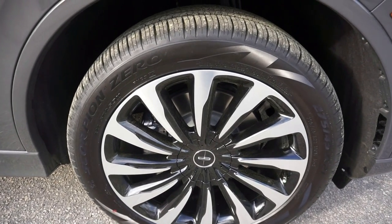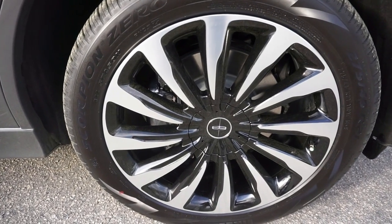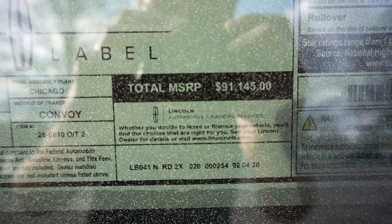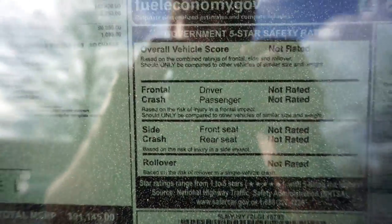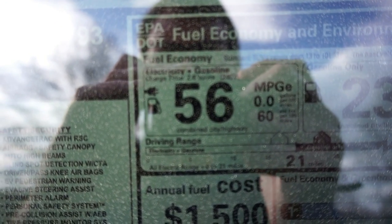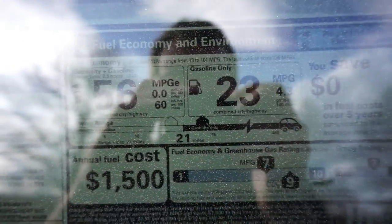275 by 45, all 21-inch wheels. Taking a look at the window sticker, we're at $91,140 for this Black Label Aviator. As far as electric and gasoline combined, it's 56 miles per gallon, and gasoline only, you're at 23 miles per gallon.